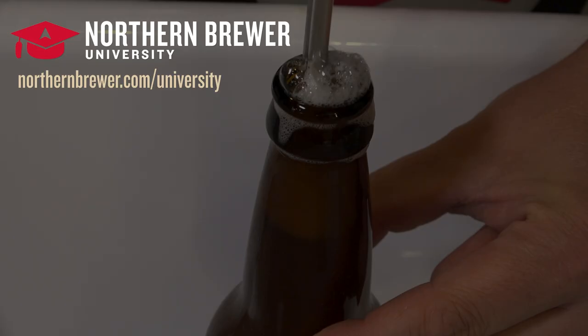This video lesson is part of our Northern Brewer University online course on advanced kegging techniques and draft setups. Get more information on this course and many other classes at northernbrewer.com/university. The link is also in the video description below.